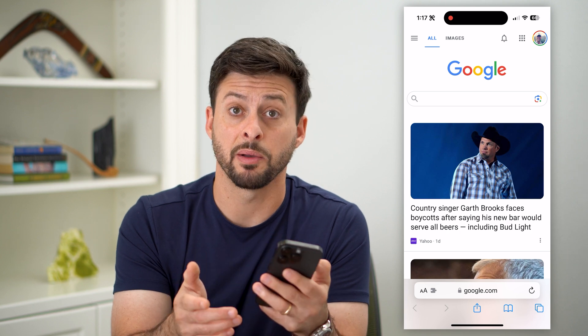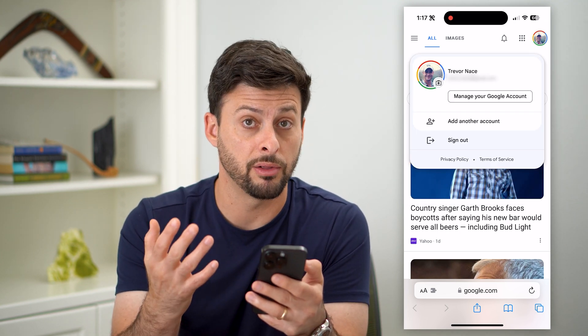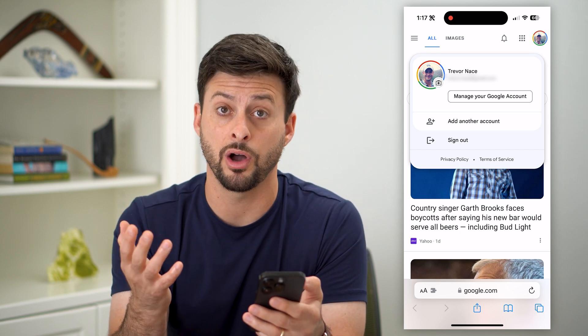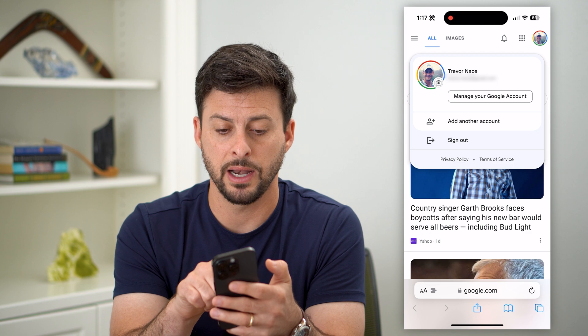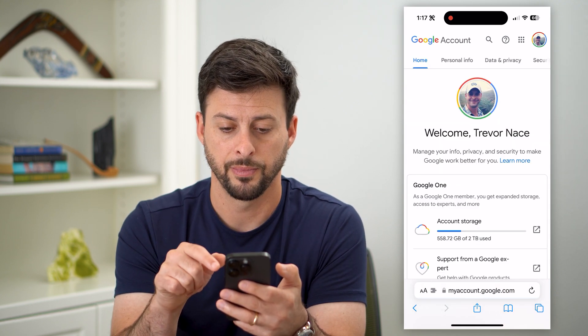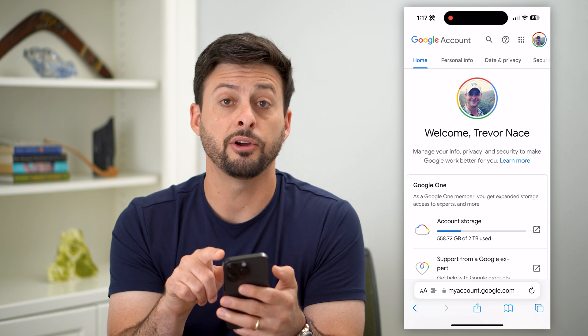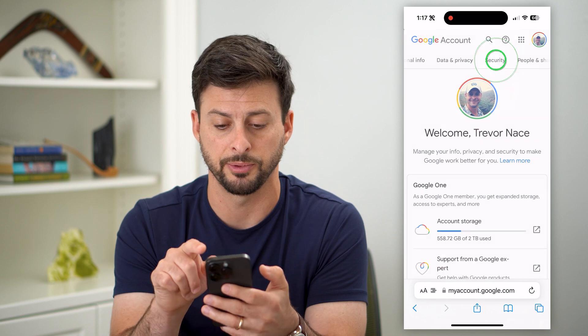At the top right, you can see my profile icon. Tap on that — of course, if you're not already logged in, you'll just need to log in first. You can see right under my name and email it says 'Manage your Google Account.' Let's tap on that, and it will show some options at the top. Swipe over and choose the Security option.